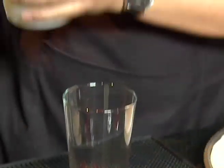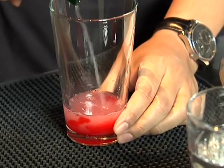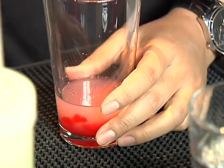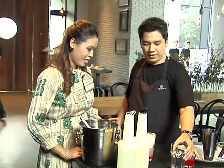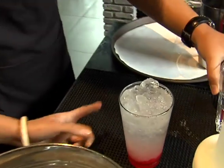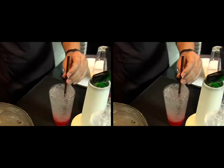Why muddle? To get the syrup from the cherry. Then put in the sweet and sour syrup, follow with ice, and finally lemonade on top. And here is the Cherry Sour mocktail!